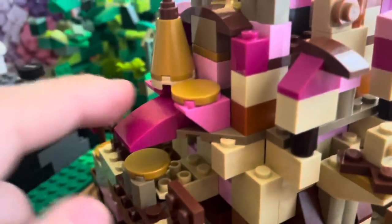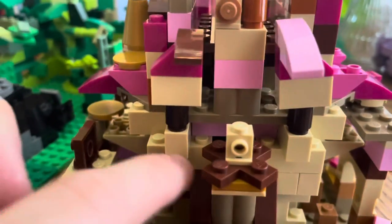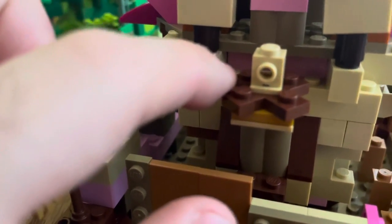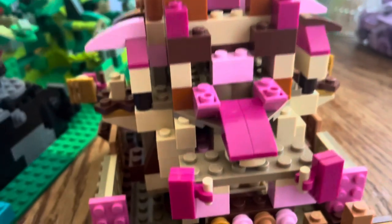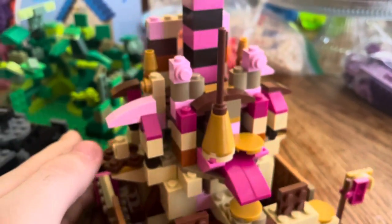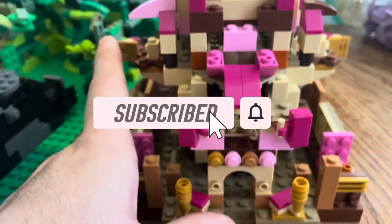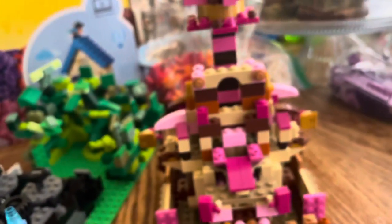I wanted to give it different texture and angles, so I used smooth angled plates. It's pretty sturdy - not hollow inside, all bricked up. I also used this T-piece - forgive me, it's been so long since I've built LEGO. It's a pretty cool little thing. I really enjoy it. If you stuck through this whole video, definitely drop a like, comment down below, and subscribe. Doing this gave me really good ideas for my next MOCs.